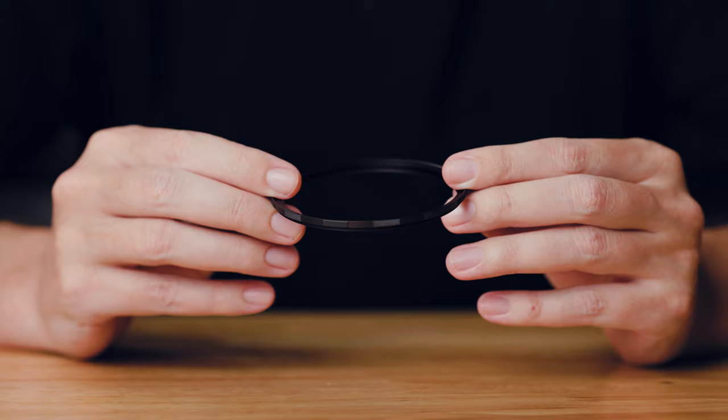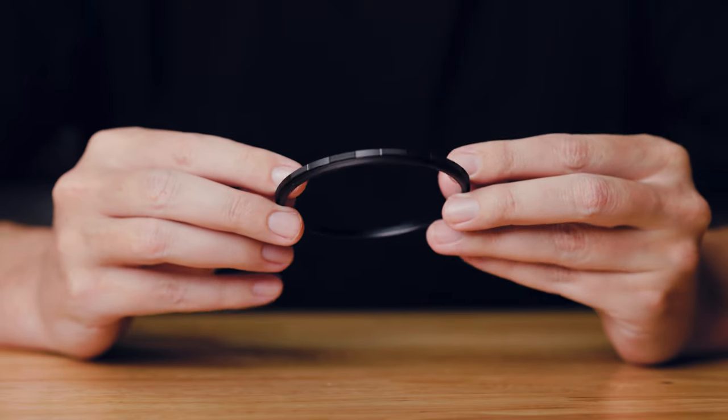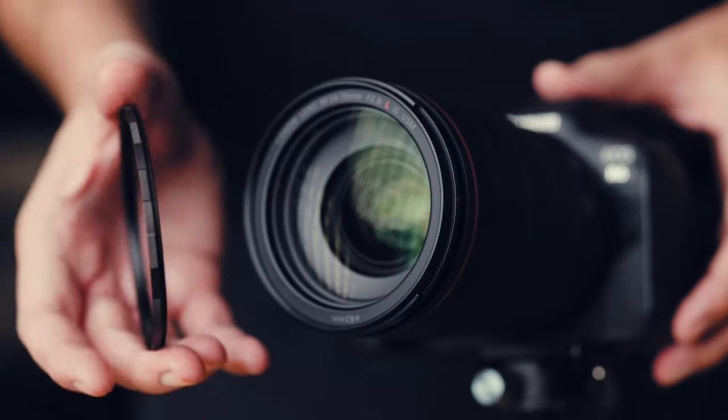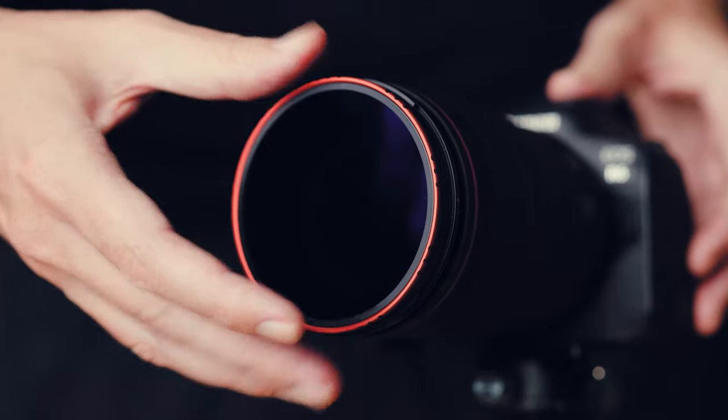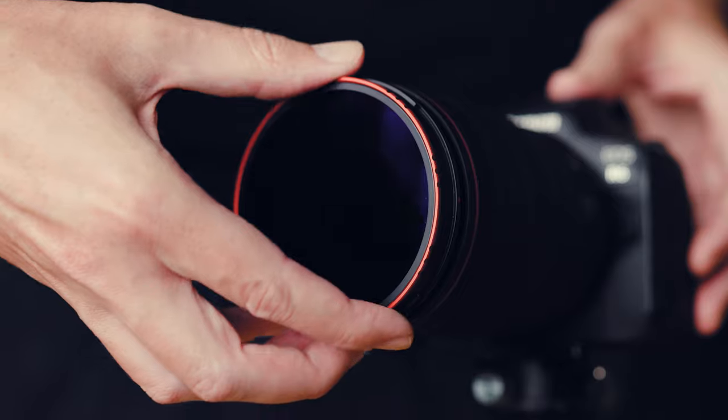This collection also comes with a magnetized adapter ring, the same diameter as the filters. To mount these filters on a lens you simply mount the adapter ring on the front of the lens and then you're able to just pop the filters on and off as needed.